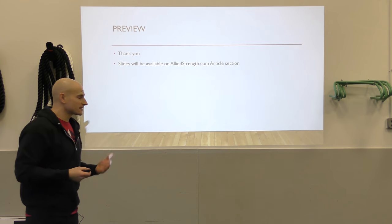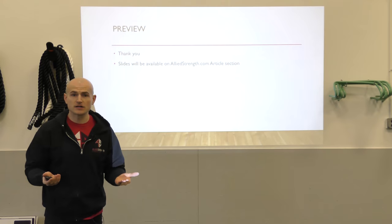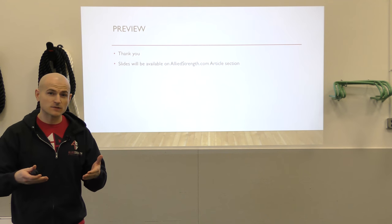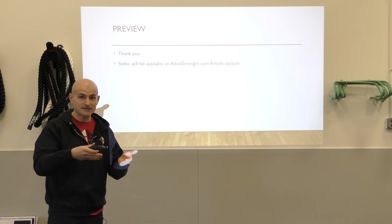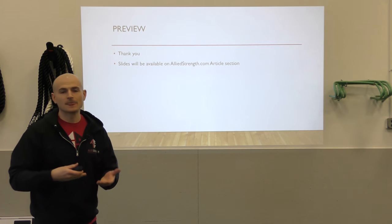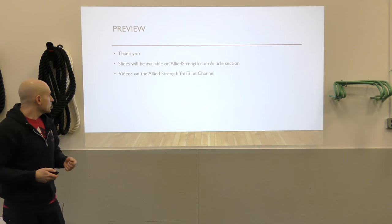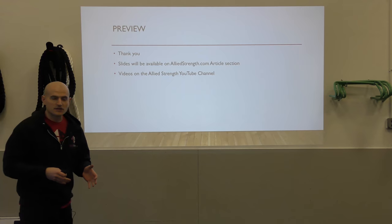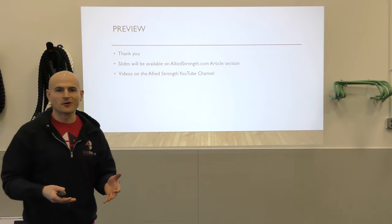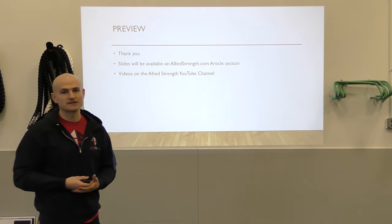The slides, like the previous talk, will be available at AlliedStrength.com. Wherever you're watching this video, there should be a link to download the PDF of the slides. You might want to pause, download that, print it out, or at least have it so you can follow along and take notes. Also, all the videos shot specifically for this talk are on the Allied Strength YouTube channel — the link is on AlliedStrength.com.